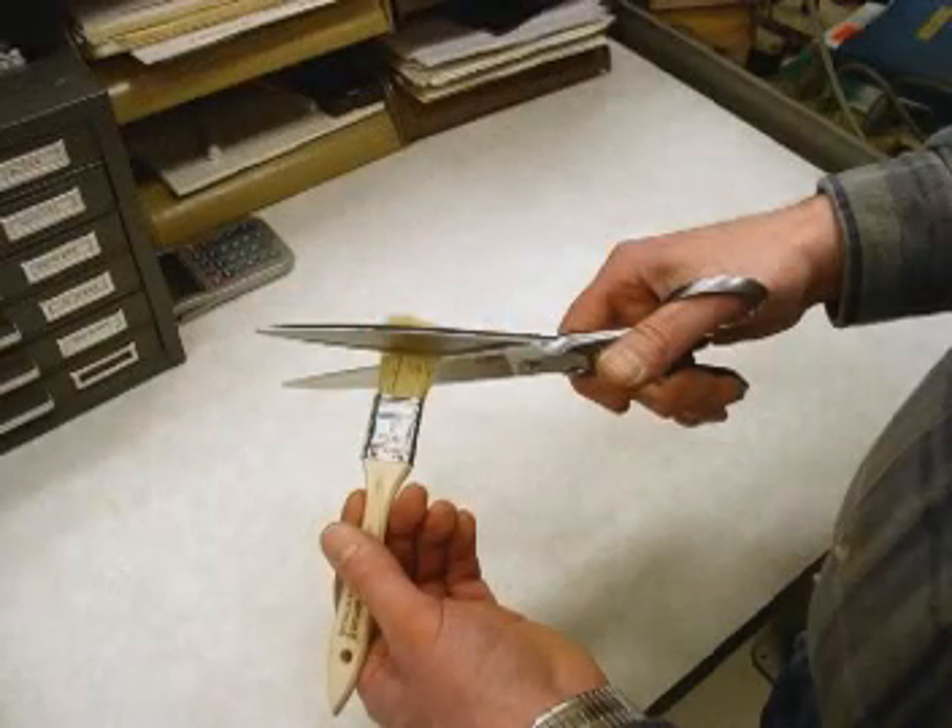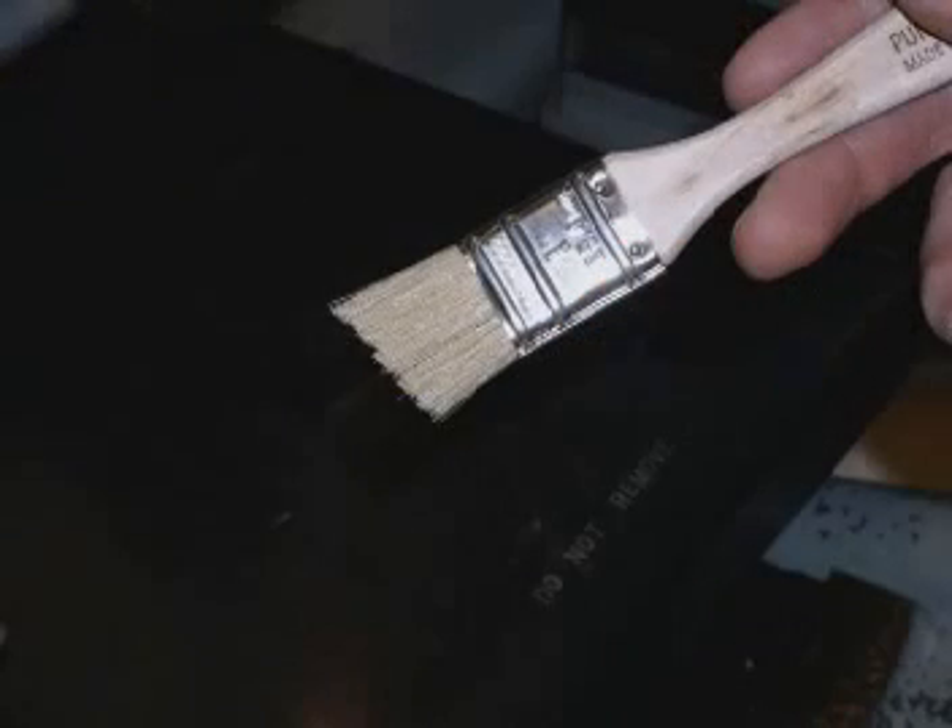For the brush, this can be a small paint brush available from any hardware store. However, you'll want to trim the bristles to about one half inch in length. When trimming the brush, it's a good idea to make the cut with a slight angle or bevel.